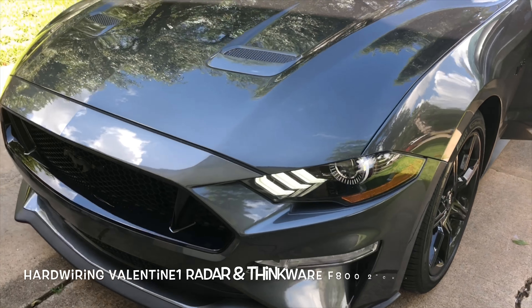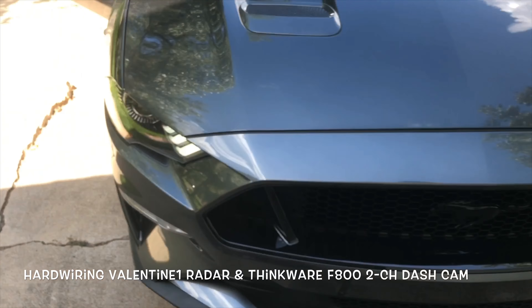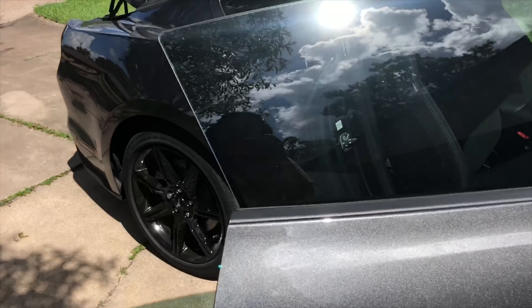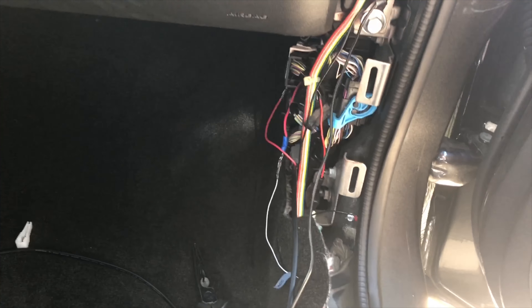We just installed a radar and a dash cam for this Mustang GT. My friend just got this 2018 Mustang, and to save you guys trouble and time, the fuse box is on the passenger side.